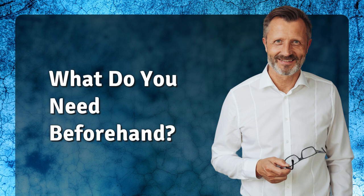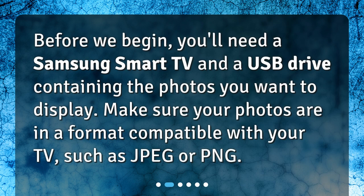Before we begin, you'll need a Samsung Smart TV and a USB drive containing the photos you want to display. Make sure your photos are in a format compatible with your TV, such as JPEG or PNG.